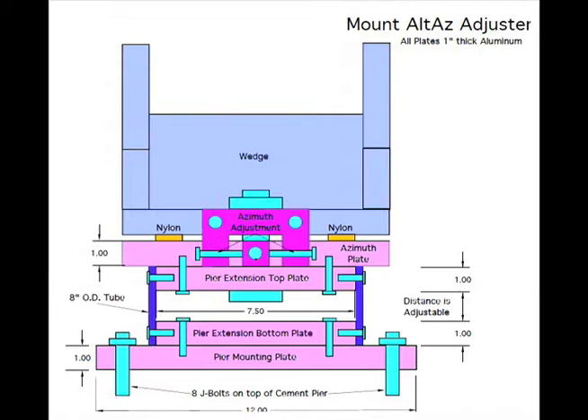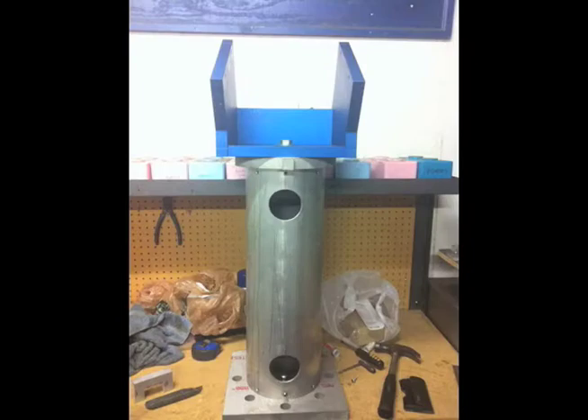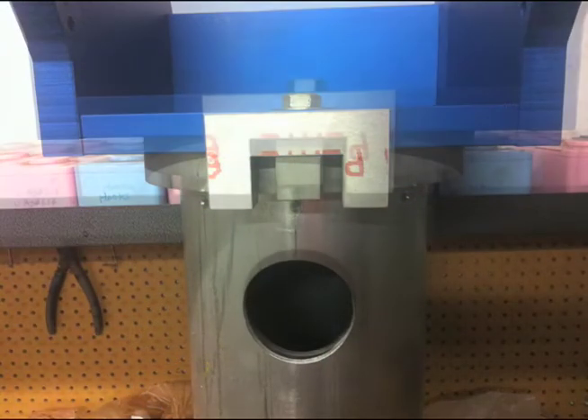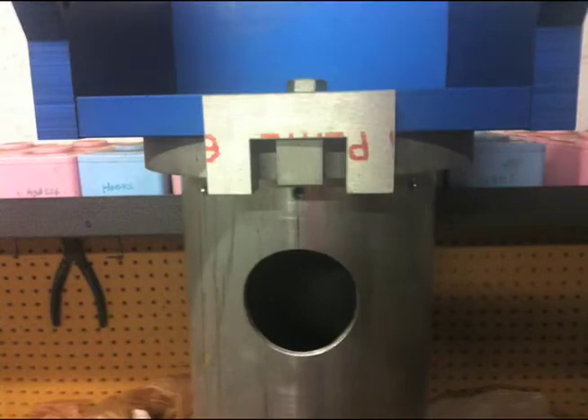In order to allow the telescope's equatorial mount to be precisely pointed to the North Celestial Pole, I needed the ability to do fine adjustments in the altitude and azimuth. So I designed the mount Altaz adjuster to be cut from heavy plate aluminum. I sent the design to the same CNC water jet company here in Orlando, and soon had the unit assembled.